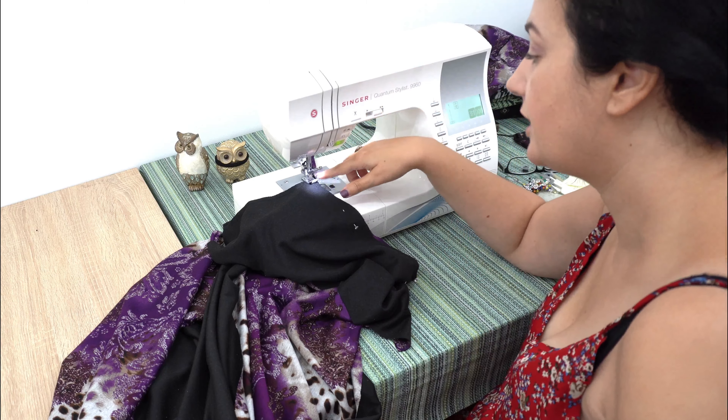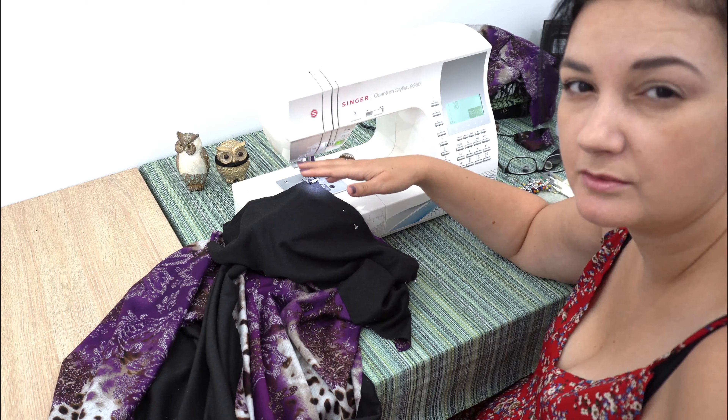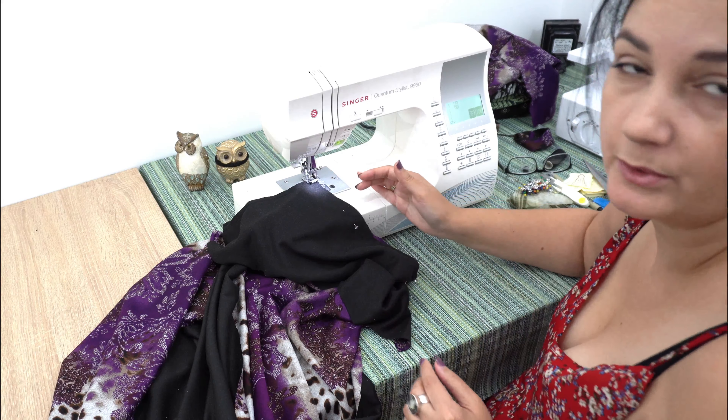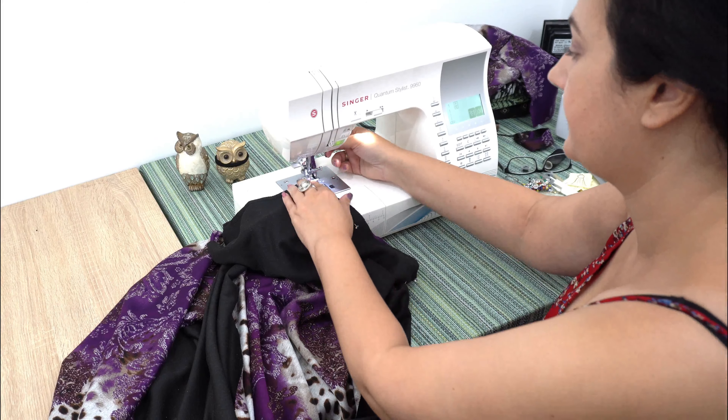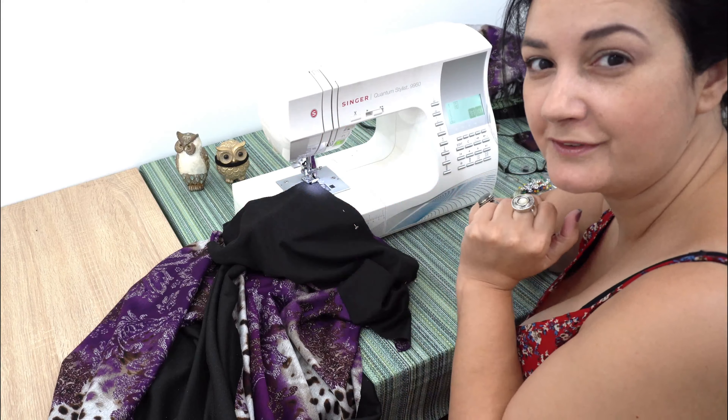Whenever you need to change an angle, you just keep the needle inside and then you pivot — you lift the lever and you pivot the fabric to where you want it to go. Because it's always sewing straight, it's up to you to maneuver it.